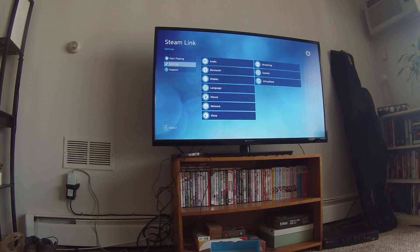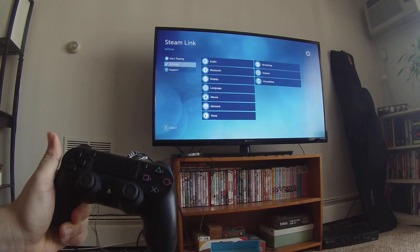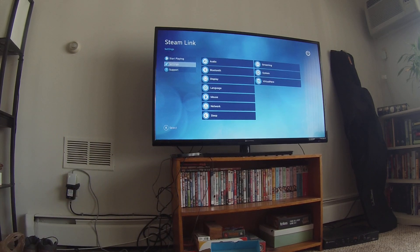Hey guys, this is DeathfireD coming at you with another tech related video. This one is on connecting your PS4 Bluetooth game controller to a Steam Link.